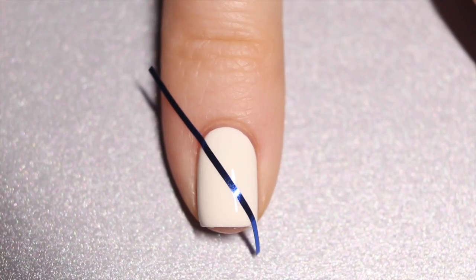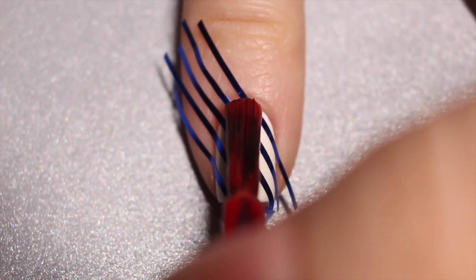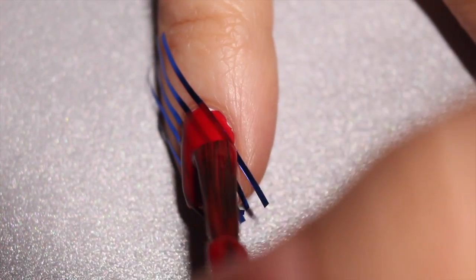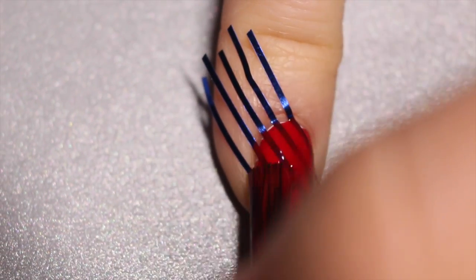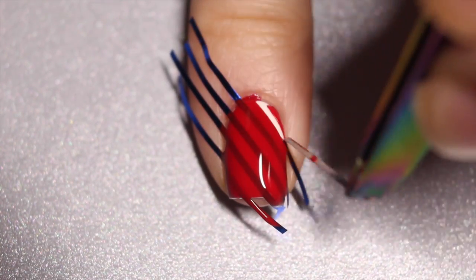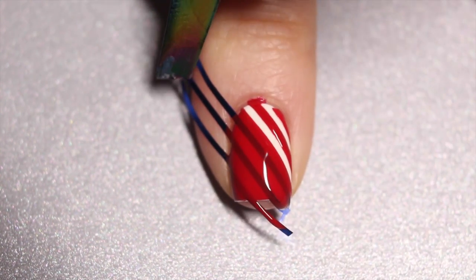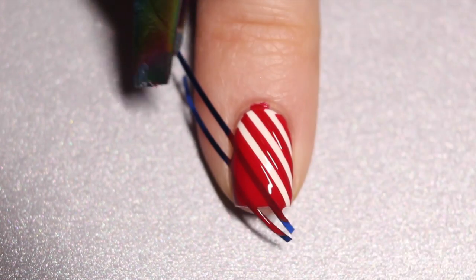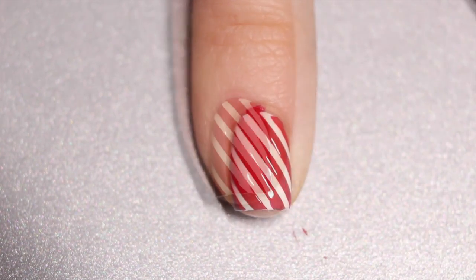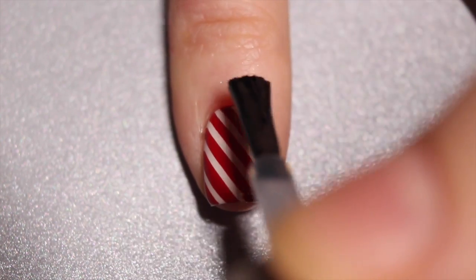Then I'm going in with my striping tape, placing it diagonally, and I'm going to take my red nail polish and paint over all of it. Before the red polish has a chance to dry, I'm going to peel off each line of striping tape very carefully to reveal nice crisp lines. Once my red polish is totally dry, I'm going in to add my top coat.